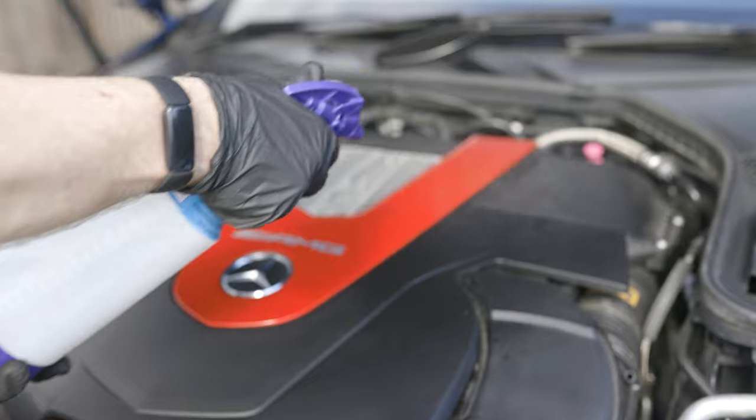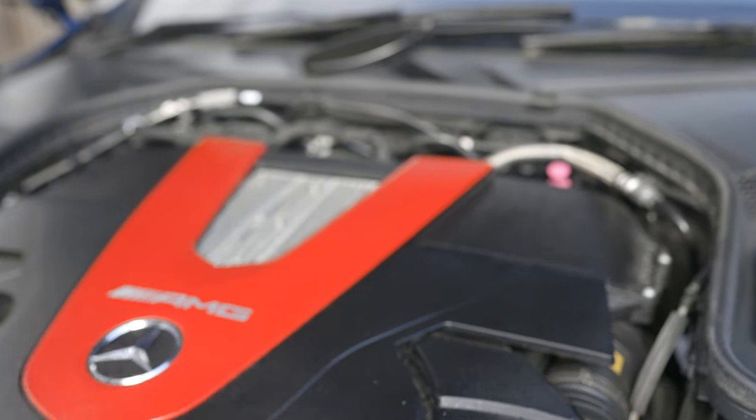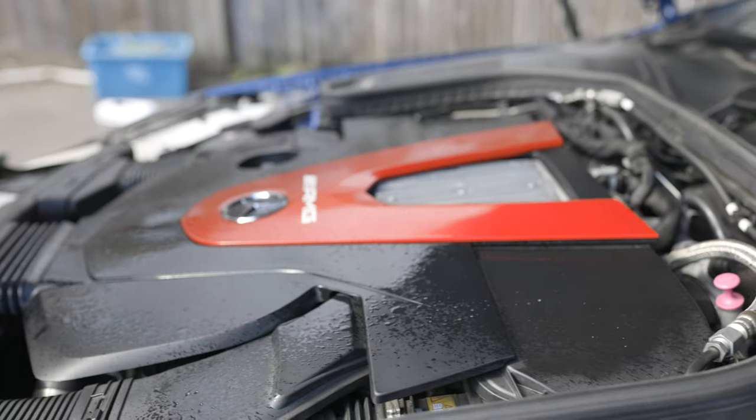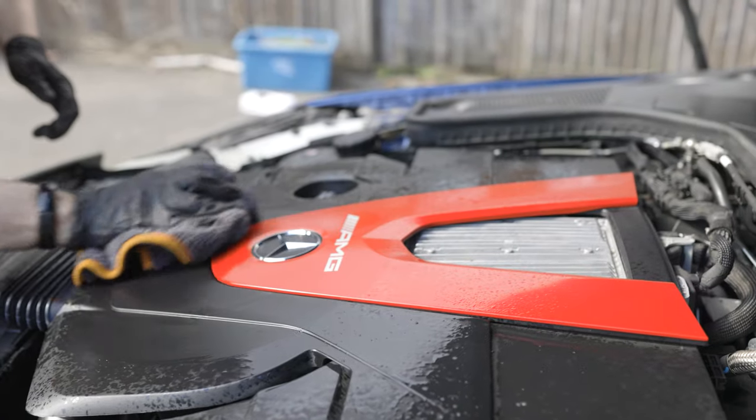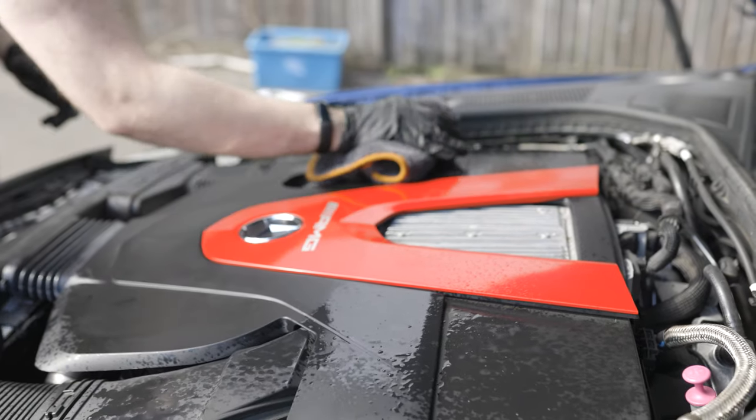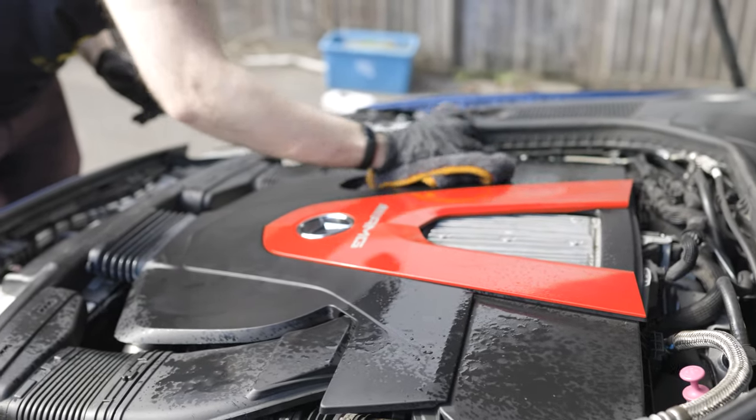Once you've worked your way around the whole bay with your engine cleaner, take the spray bottle and spray a controlled mist of water to help rinse off any remaining cleaner. Take a new microfiber towel and use it to wipe away the water and the remaining cleaner. Repeat this process around the entire engine bay.